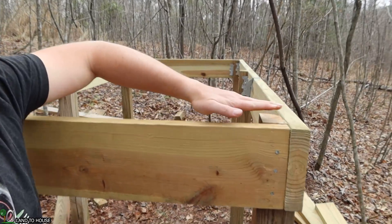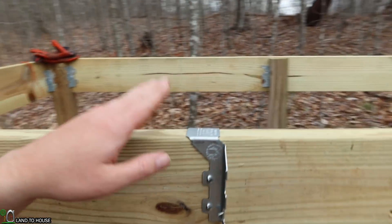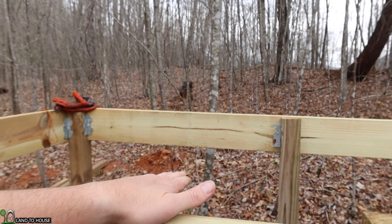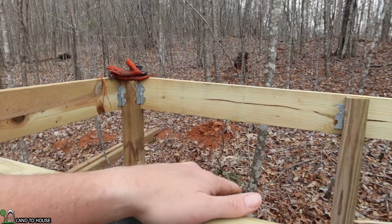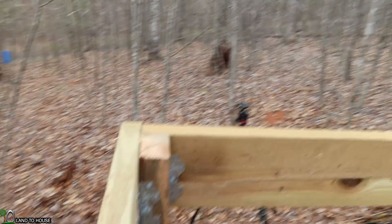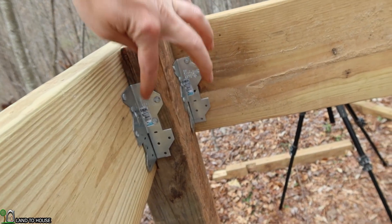The next step is to put two-by-sixes up top. They're going to span from right here across to the other side. Then I want to move over here where the edge of the tote's going to be and add two more supports going from this side over to there, so another two-by-six can sit on top of that. It'll basically have the front edge that will be supportive, plus those two pieces. All of these are notched on the four-by-four, so that can support a lot of weight. Let me go ahead and cut a board to go from right here to that side over there.